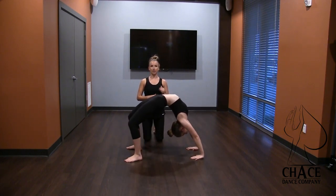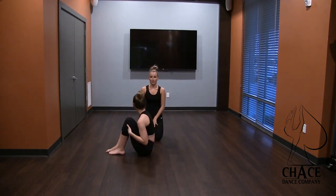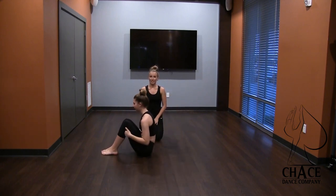Good. And then she's going to come down, hug her knees, and just do a couple little rocking rolls. That doesn't hurt too much on the wood — just do like one or two. And then she's going to press back up.